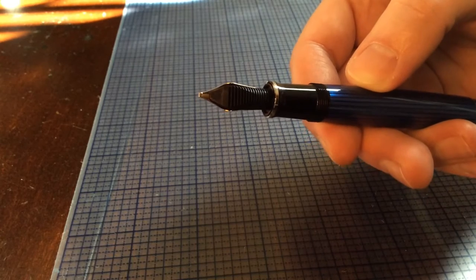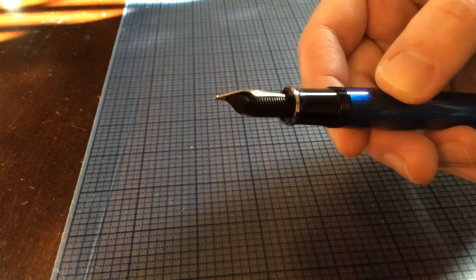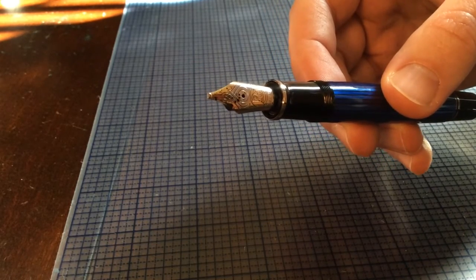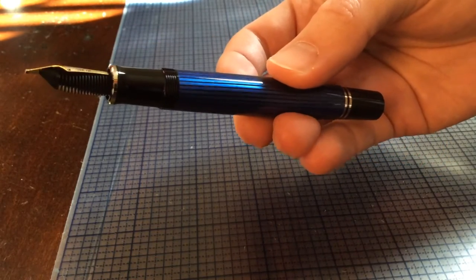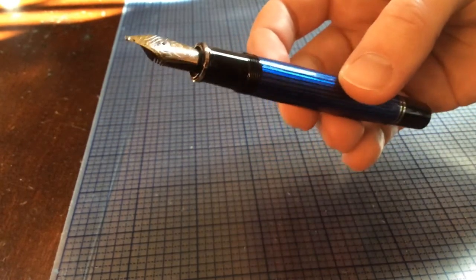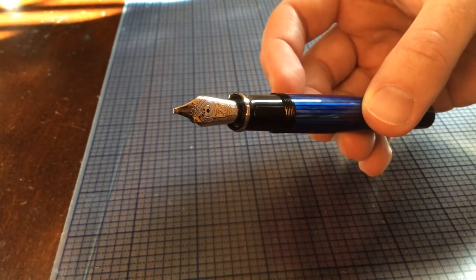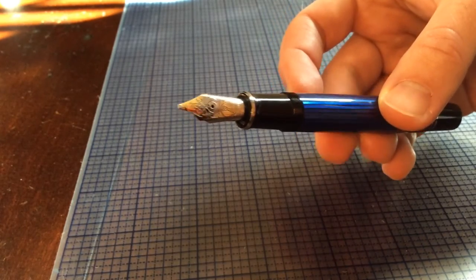I have seen some complaints about these not flowing properly or having some hard starting, but I haven't had any issues with this pen. I think the M800 series really is the perfect size everyday writer — it's just a real nice size. You don't have to post it or anything. I like that you can look through the striations and get your ink level. I like the rhodium trim and I really like this nib. I thought I would continue the trend of doing some broader, more italic style nibs. This pen usually is only available in the M800 series with the gold trim.